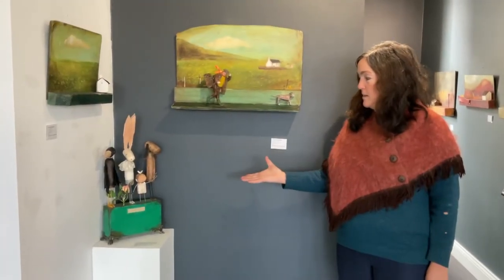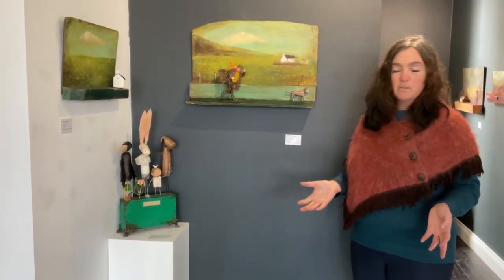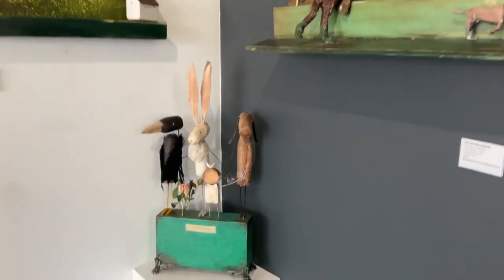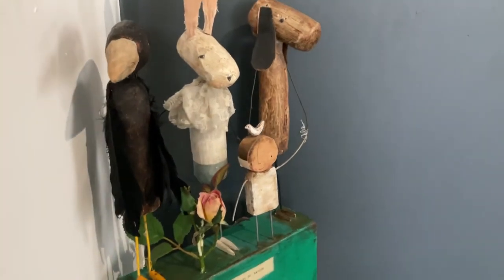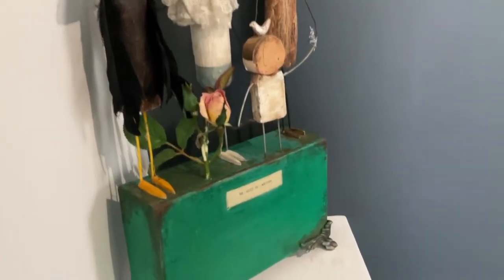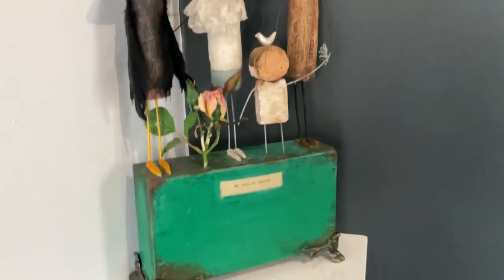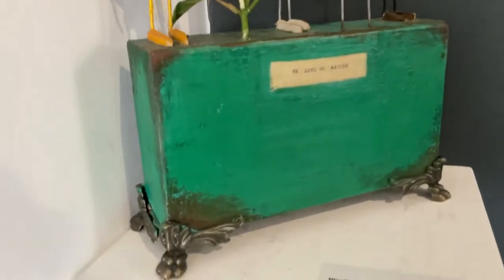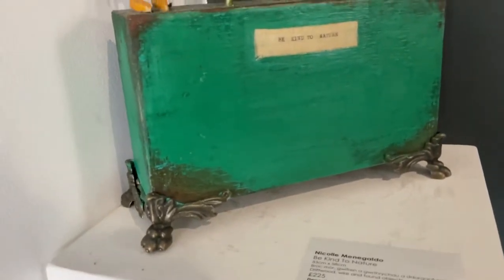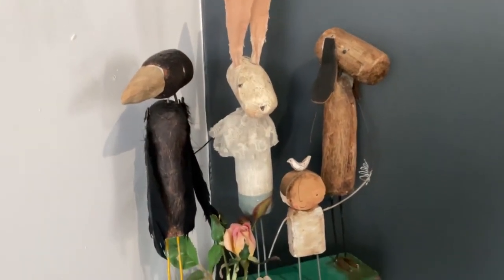And then this piece here — I just like to work with different materials, bringing pieces together, bits of old driftwood mainly. It's made of driftwood and just bits really. Mixed media is what I love, and animals I love. So it's called 'Be Kind to Animals,' and that's another one of my passions — campaigning for anti-cruelty in cosmetics. So yeah, that's what that piece is about.